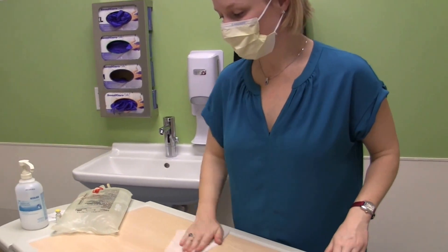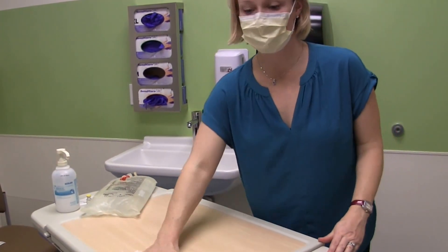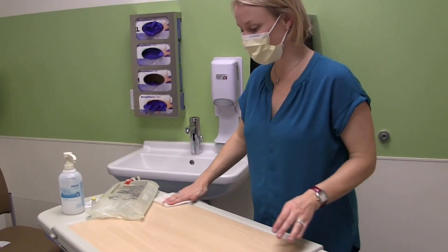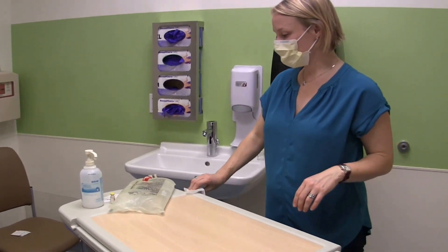While I'm cleaning the surface area here, we are going to add heparin to my bag of dialysate tonight because I have fibrin in my drain fluid. So I called my PD nurse and let her know.